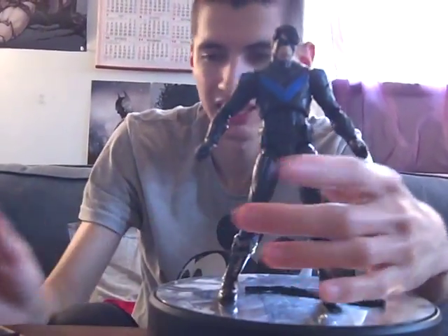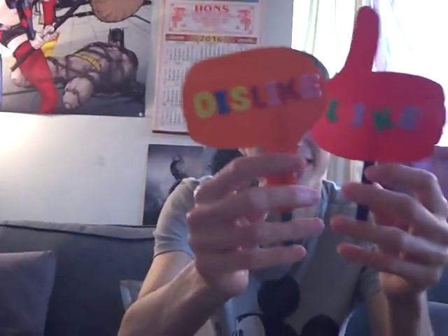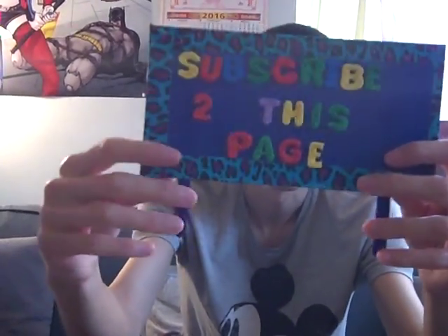If you like this video, please give it a thumbs up. If you don't like it, we'll also allow a dislike. Please comment whether you liked this video or didn't. Please subscribe to this channel or my Facebook channel to see everything we do. Till next time — bye, bye, thank you.